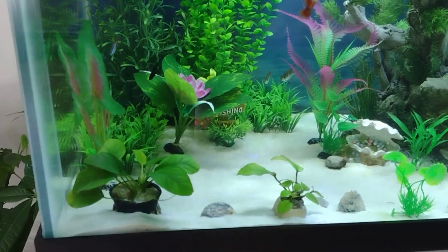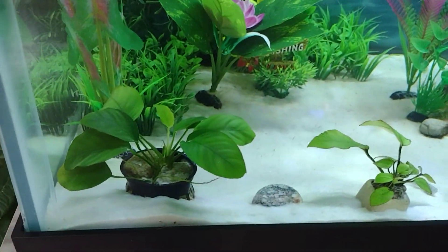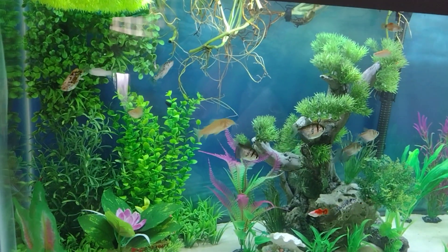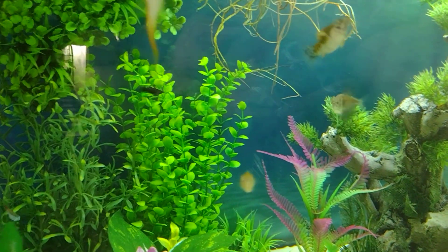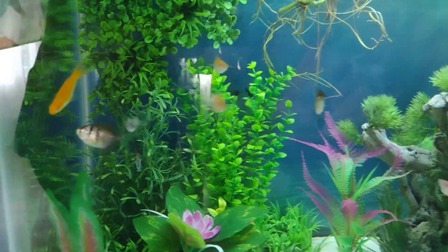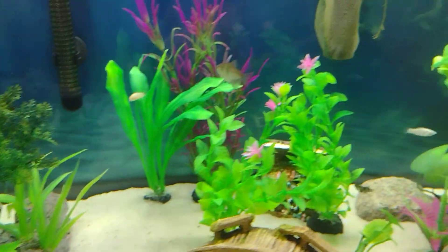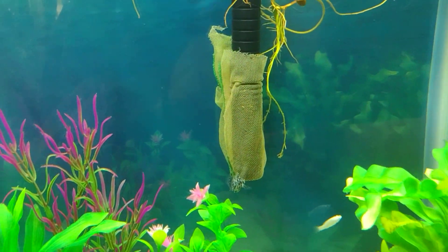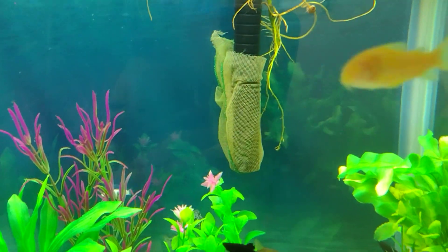If you really want to get into aquascaping, lighting matters — and who knows, I might be going into that realm soon. It's a 75 gallon community tank, so I have mollies, platies, black skirt tetras, and cories. They are live-bearing fish, so I have a makeshift screen over the filter intake just so that babies don't get sucked up.